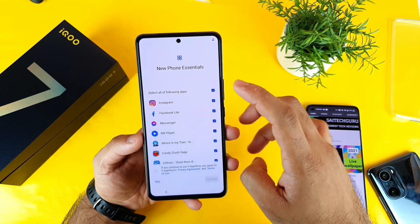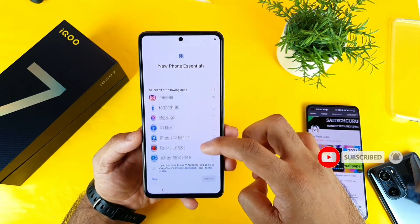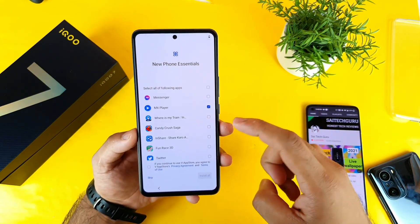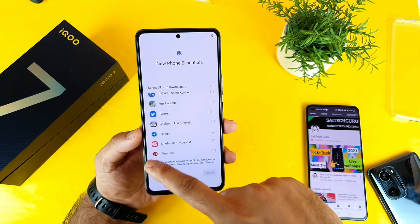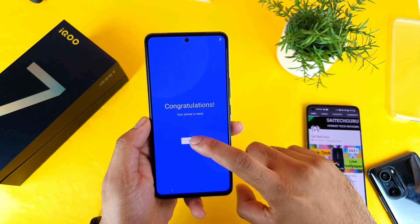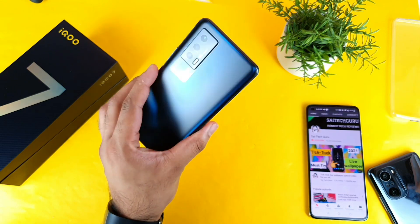As you can see, the phone gives you options to install all or just a few applications. I'll select maybe MX Player and Instagram — the rest of the applications won't be needed at the moment. I need Instagram because I want to post camera pics from the iQR7. Definitely stay tuned for those camera samples which I'll be posting from this phone.